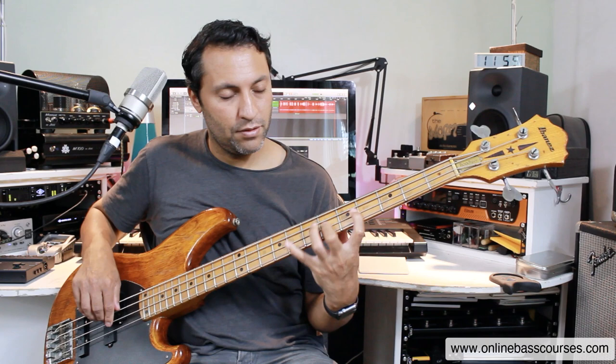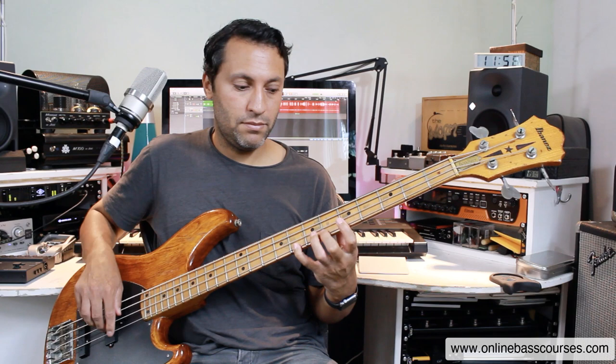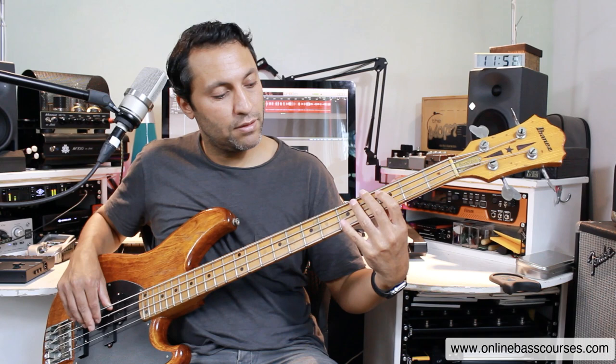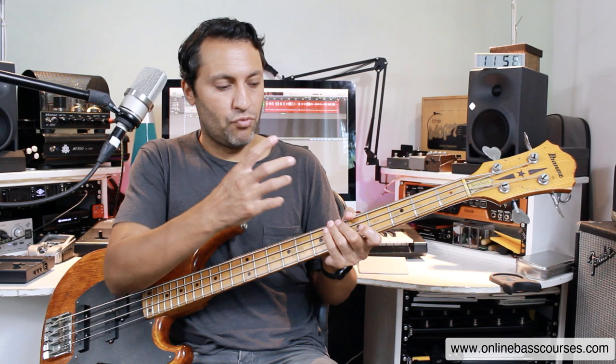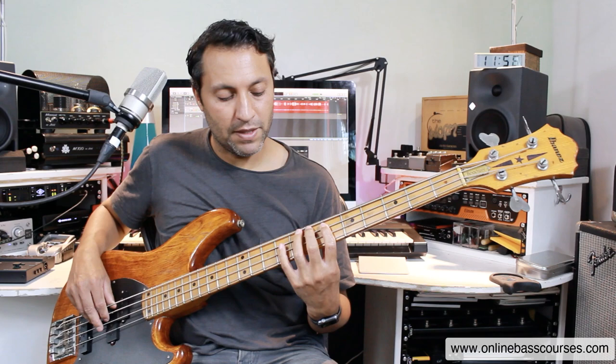Let me show you one way of playing that: fret 6 to 8 on the A, 4/6/8 on the D, 5/6/8 on the G. That's the root note — you're going down to the minor 3rd. These are all notes of the scale. That little chromatic bit — that's the major 6th and it goes chromatically back up. The difference between natural minor and Dorian is just the 6th: it's a major 6th instead of a minor, and that makes all the difference.